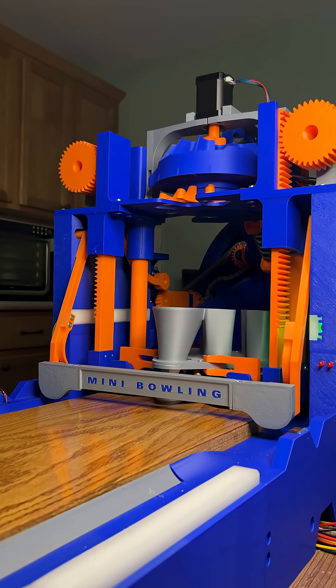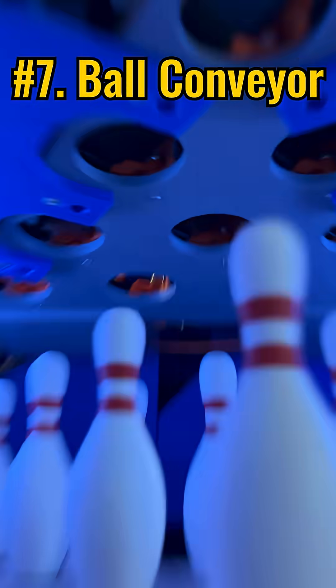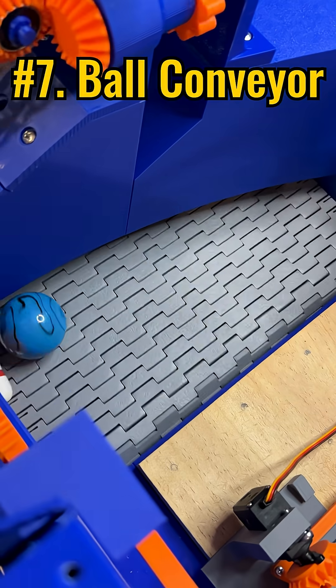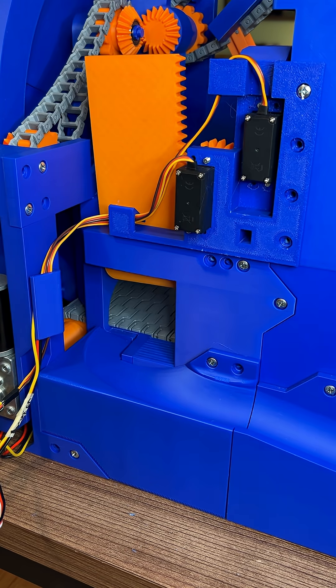I designed and 3D printed a tabletop bowling lane, and these are the seven coolest parts that make it work. After pins are knocked over, the ball rolls into a divider that separates it from the pins. The ball is then sent down a slope to a motorized door for the ball return.